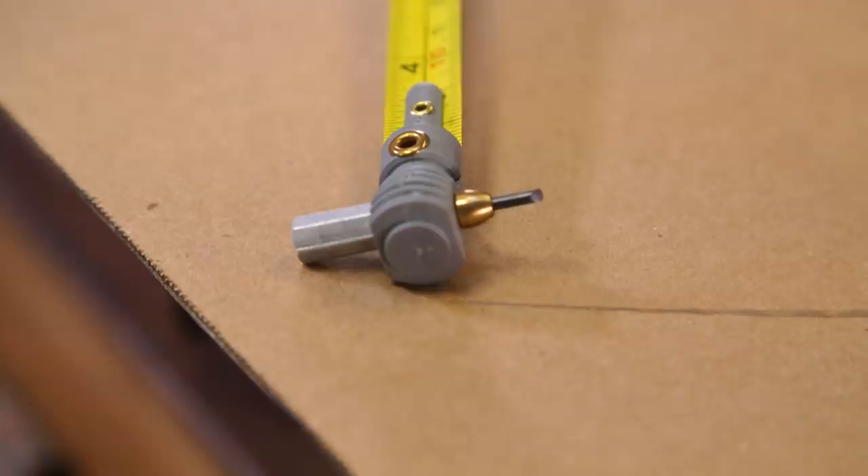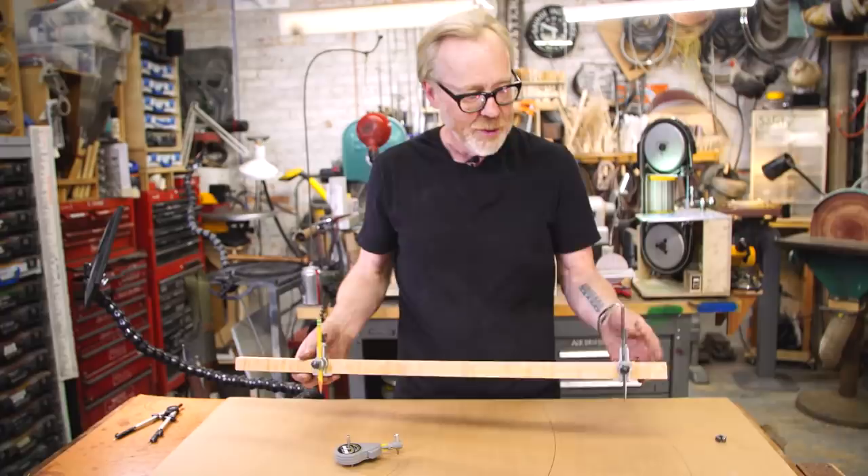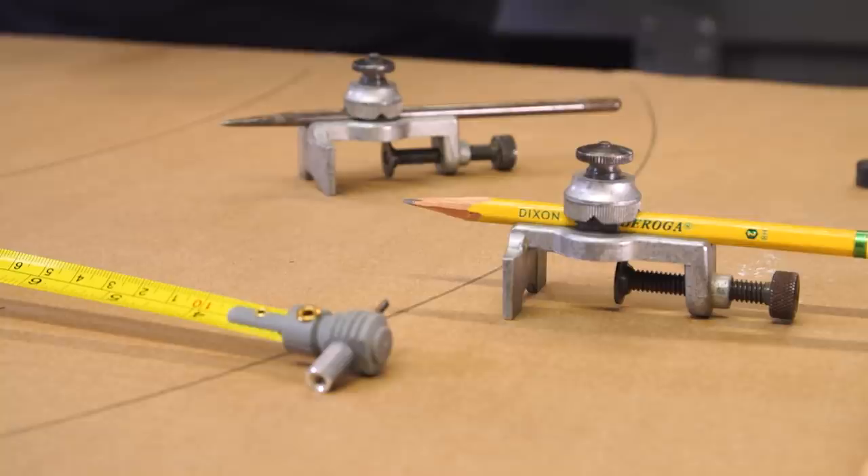But truly, whenever I really have to do the drawing of large curves, it is these bad boys — trammel points. And now you know how to draw big circles.